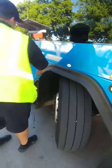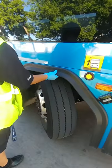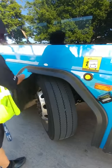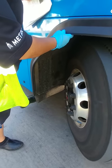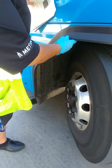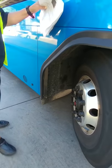Here we have our front wheel guard. I want to make sure that it's securely mounted and free from damage. Right here I have a mud flap. I want to make sure that it's free of debris, properly mounted to the base of the bus, and it should be no more than eight inches off the ground.